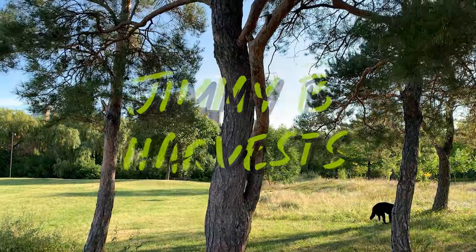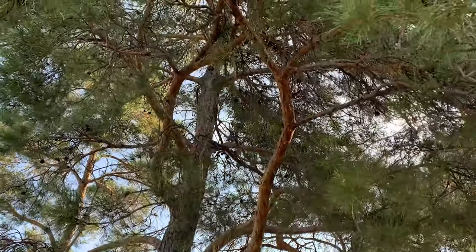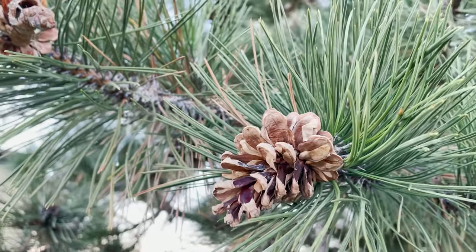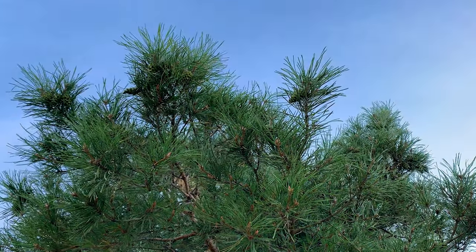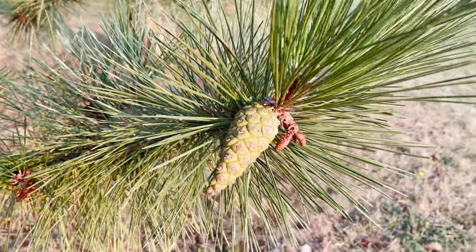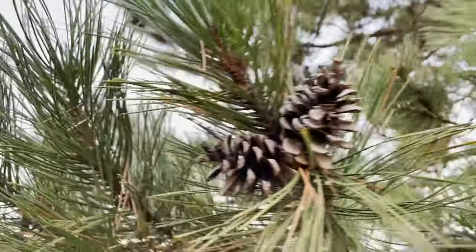Hi everyone and welcome to the channel. In this video we'll be taking a look at the first year of growth for a young pine tree. There's not a ton of content out there on young trees so I'm creating some. I'm hoping you guys will share your thoughts or expertise with me in the comments, and hopefully we can create a resource that everyone can leverage to learn about trees and grow more of them. So let's get into it.